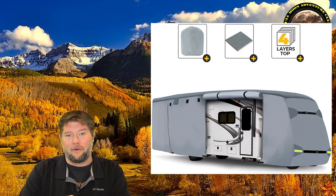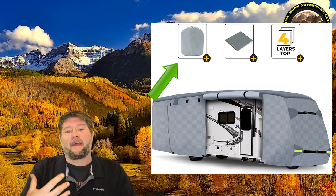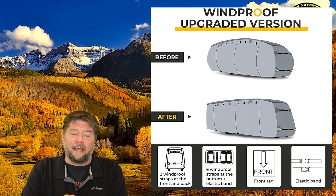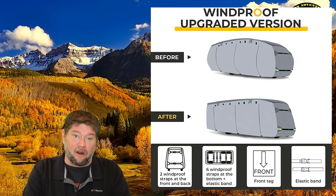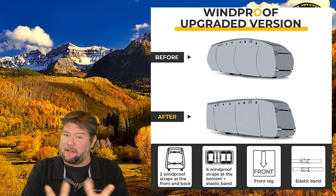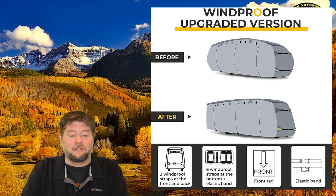So without further ado, why don't we jump out there and I'm going to show you how I put this guy on. It weighs about 32 pounds, comes in a nice big carry bag. It also has patches just in case anything gets torn or ripped, and the fabric seems pretty sturdy to me. It comes with windproof straps — two in the front, two in the back, and also six that go underneath your RV that clip everything there, which really keeps it in place so the wind can't move it around and cause tears. I went on Amazon and looked at some reviews, and there were a couple of people that said they'd had a problem with wind causing a tear or rip. This is supposedly the upgraded windproof version with all those straps underneath, and it seems pretty darn secure to me.